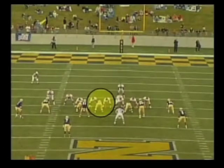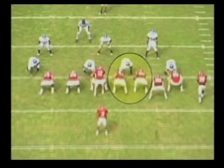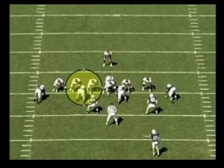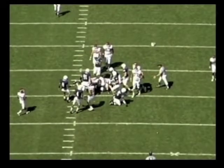Now take a look at a couple of clips from games. They do a good job of staying hip-to-hip, coming off on the linebacker. This is against Penn State — they do a good job of hip-to-hip, coming off on the linebacker. The key thing here is to make sure they stay square and get hip-to-hip. It is the uncovered lineman's responsibility to get to the hip of the covered lineman.